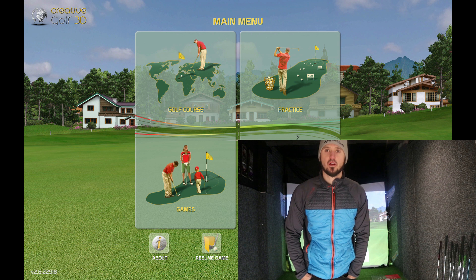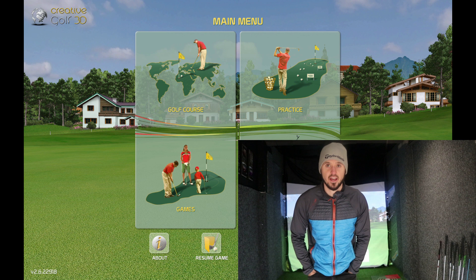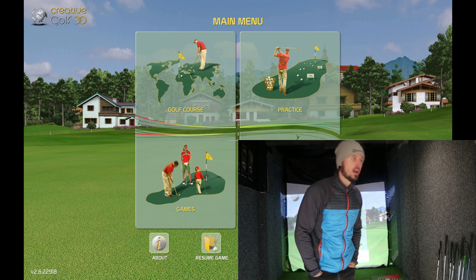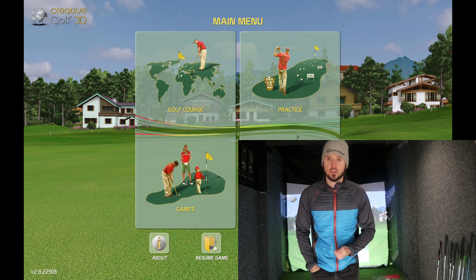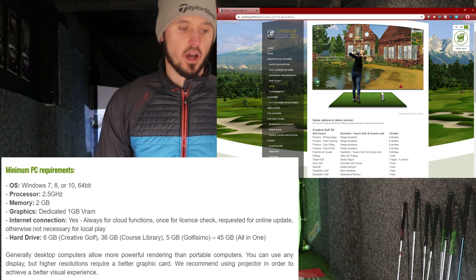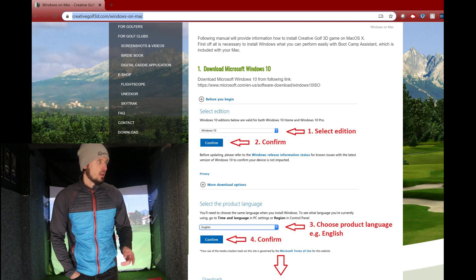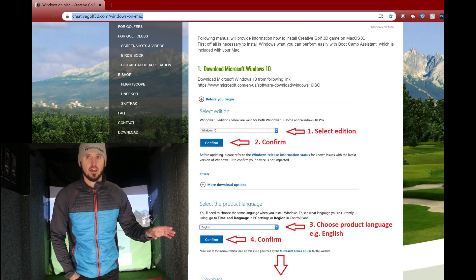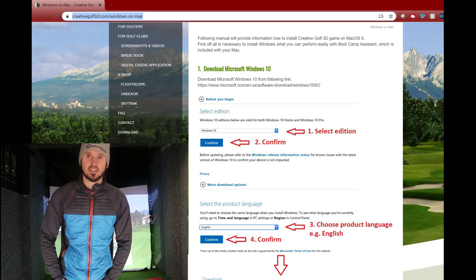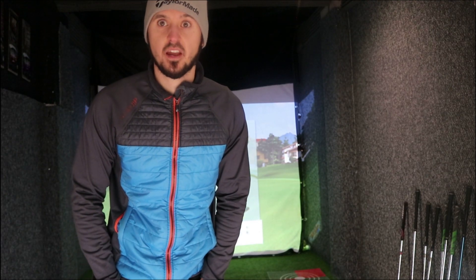I had a recommendation from one of the subscribers, so thank you for that. It was to try Creative Golf 3D, so that's what we're going to do today. I've installed the demo version — there is a demo version on their website you can download. It works with FlightScope, SkyTrak, GC2 and the Foresight ones. I've installed it on my Mac using Boot Camp. There are some really good instructions on the Creative Golf 3D website for exactly how you do it. I just followed those instructions and it worked, so we'll just give it a go and see how good it is.